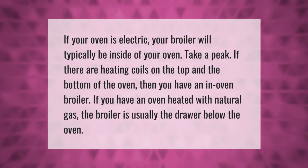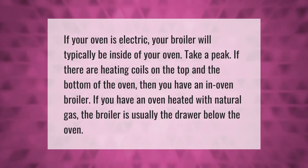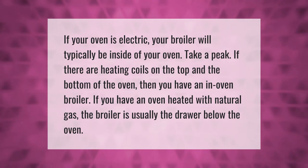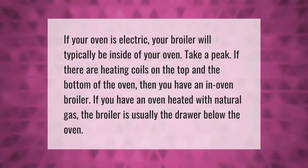If your oven is electric, your broiler will typically be inside of your oven. Take a peek — if there are heating coils on the top and the bottom of the oven, then you have an in-oven broiler.